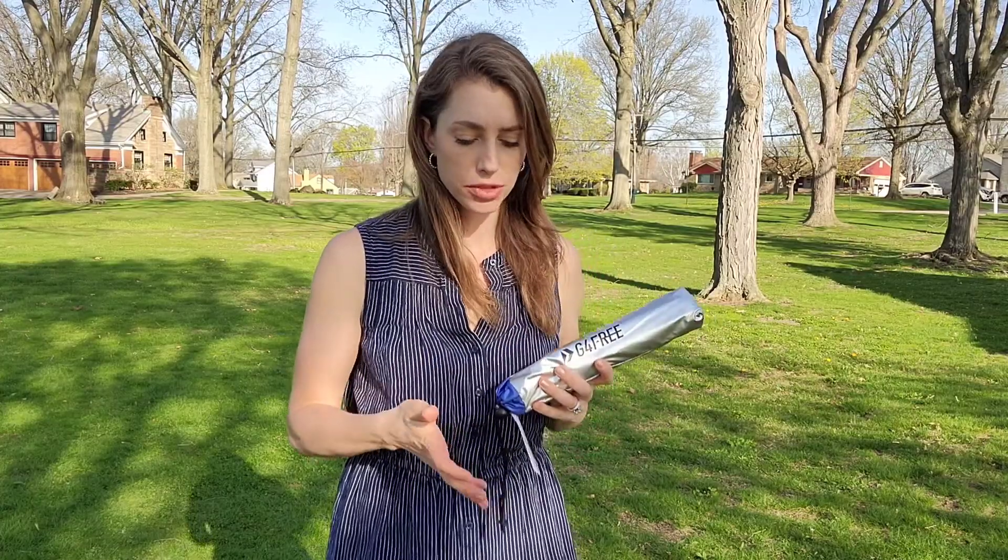Hello! I want to get out here today to share this hiking umbrella with you. This is so cool — it can hook to your backpack and it comes with some straps, so let me go ahead and get it on and we'll try it out.